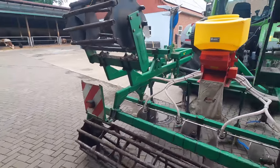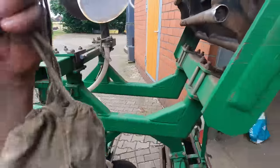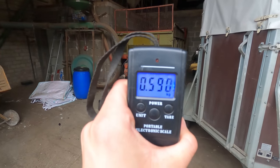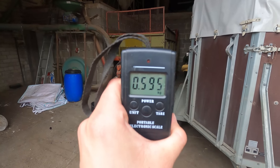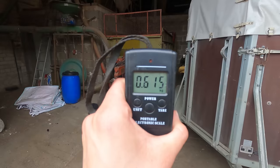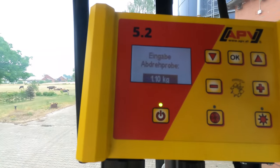Ist er jetzt fertig. Jetzt nehmen wir kurz die Waage. Zack – und hier ranhängen, und es sind 5,95, irgendwie 6 Kilo. Ja, 6,15 – okay. So, das merken wir uns jetzt und geben das hier oben ein. Ich habe tendenziell die Erfahrung gemacht: manche rechnen den Beutel immer mit raus, aber ich persönlich habe den Beutel sonst auch immer mit rausgerechnet und dann aber festgestellt, dass was der ausbringt nicht hinkommt. Also wenn ich den Beutel einfach mit drin lasse, dann ist das immer ein bisschen genauer.